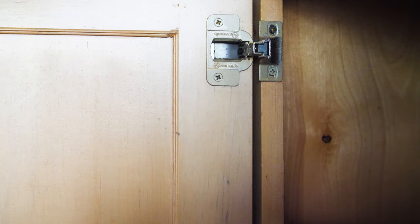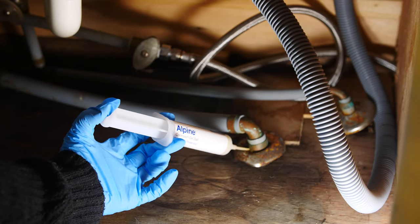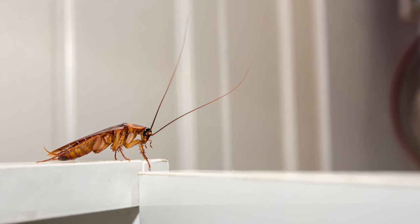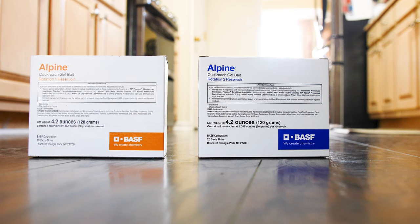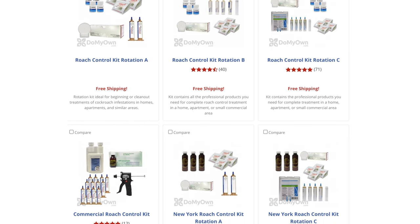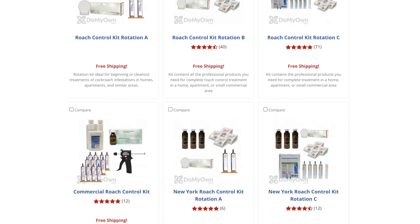Apply roach bait only in areas that are not accessible to children or pets. Alpine Cockroach Bait should be reapplied if the gel placements are no longer visible, or if a reinfestation of roaches is sighted in the area. Roach baits should be rotated with a different bait between applications to help prevent resistance and bait aversion. Alpine Roach Bait Gel Rotations 1 and 2 make it easy to switch between applications every three to six months during your treatment program. Check out the Do My Own Roach Control Kits for other easy options for comprehensive roach control treatment programs that help rotate baits between treatments.